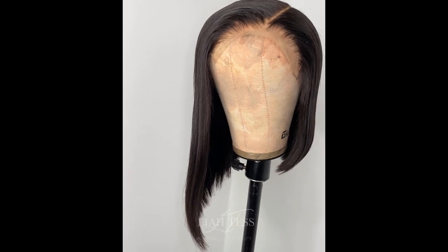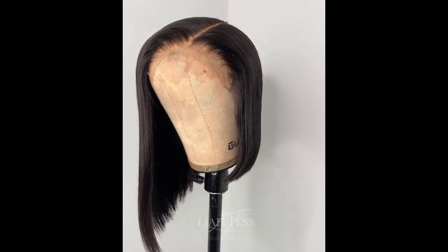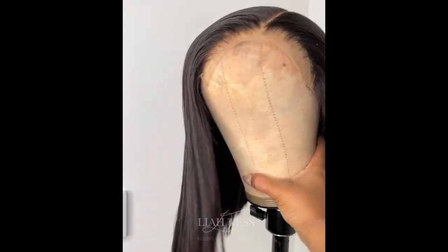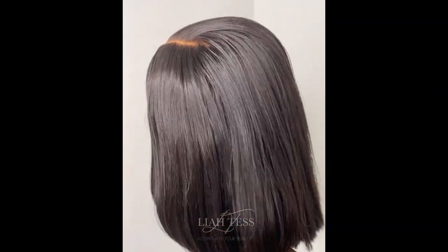Hello, hi, how are you? I hope you are well, I hope you are blessed. It is Leah Tess and I'm back again with another video. Today I'll be showing you guys how I installed this lovely unit.